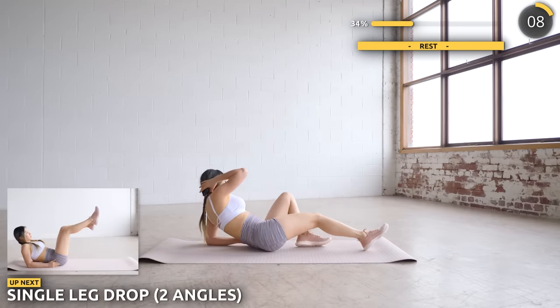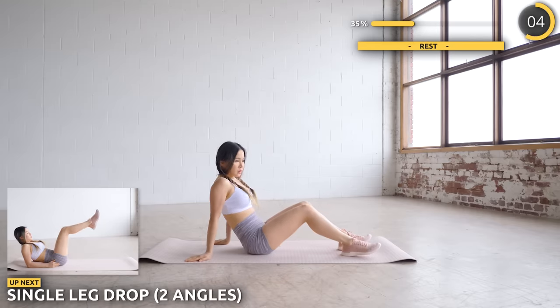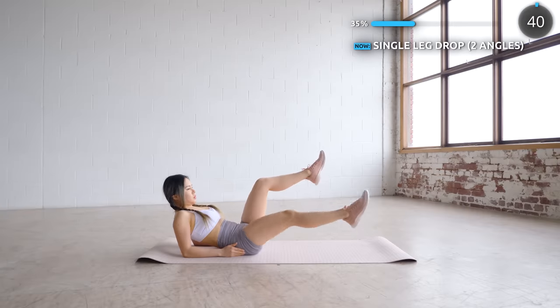Nicely done. Before a quick break, we're going to do some single leg drops. Have both knees bent, then extend it out forward, back up, and then to the side. You should be feeling the burn in your abs now.